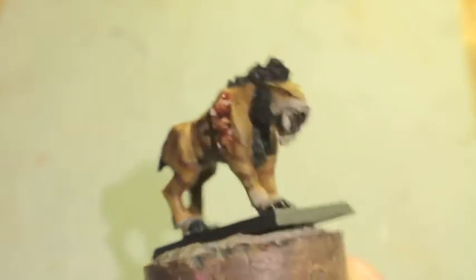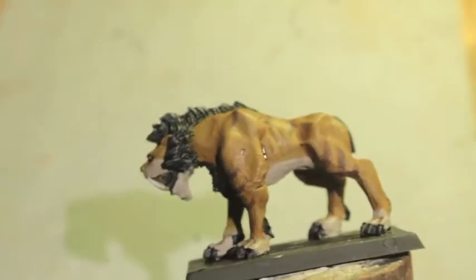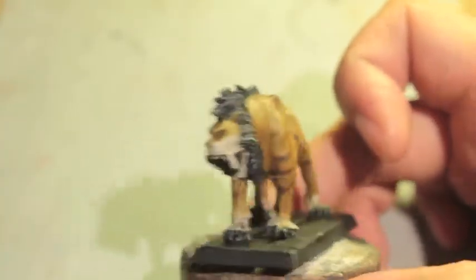What up playas, it's Warboss. Stay up in this mud. Welcome back to my how-to-paint a saber tusk video series. Here you can see we finished our saber tusk, gave it a nice amount of detailed highlighting. So this is how we did it.